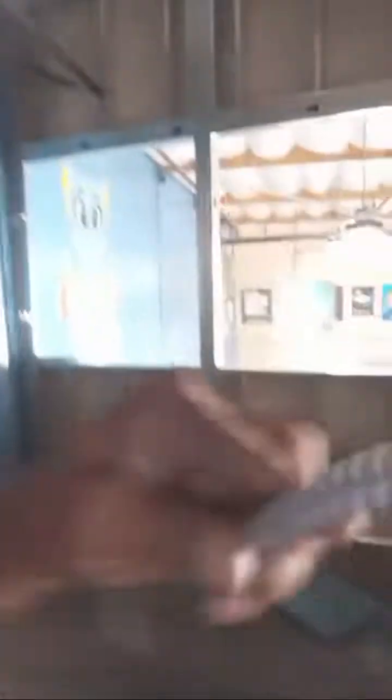See the difference? All right, another quick tip — wires and grommets.